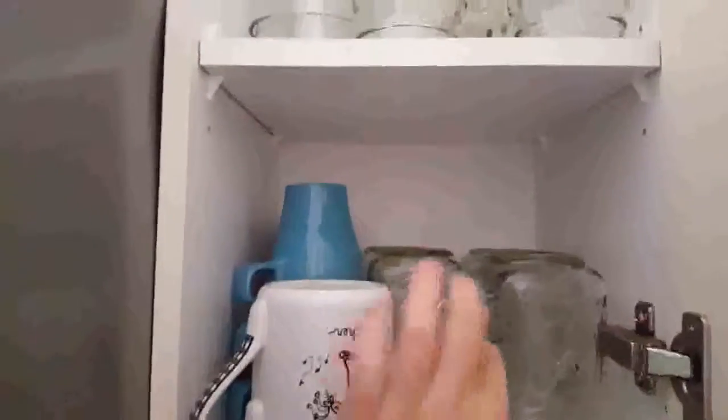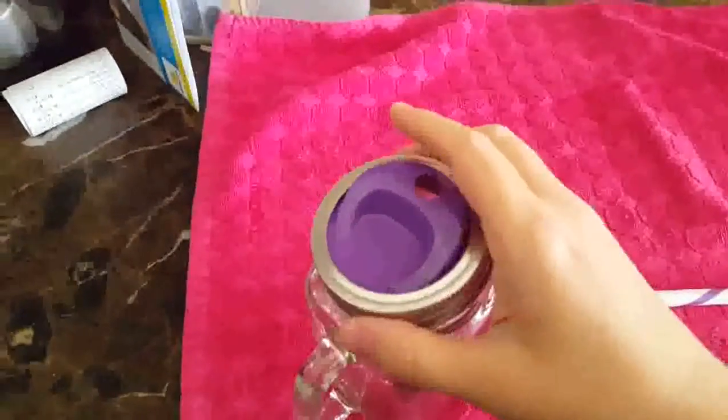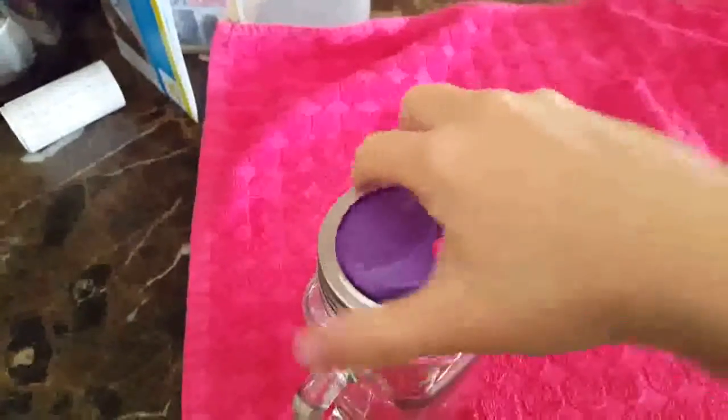I've actually replaced all of my drinking glasses with these handy mason jar mugs. Let me show you the bits of this cup — I bought these little pieces, you put this piece on, and then you screw this lid on.